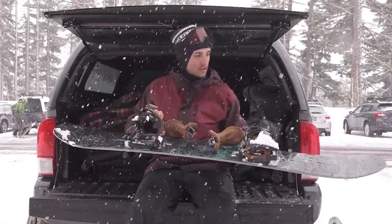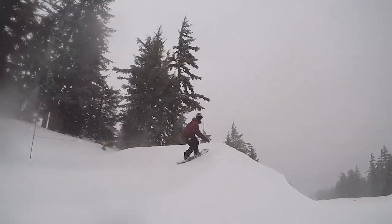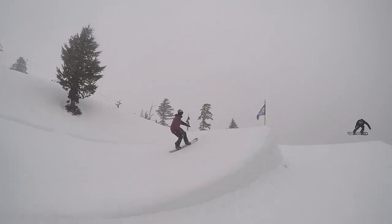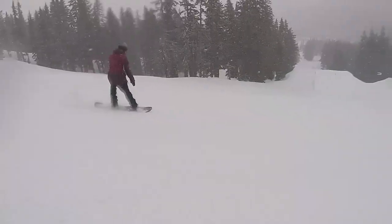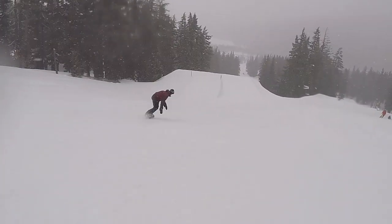Pretty stiff torsionally, so if you're a bigger guy or someone that just prefers a little bit stiffer board in general, I would definitely check this out. Overall, across the whole mountain today, it just railed turns. I'd be really excited to try this out in powder, but today was just a groomer day, so I really got to test out the edge control on this board and it pretty much blew me away.